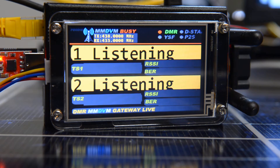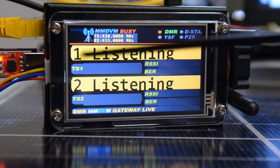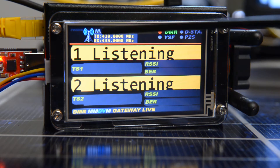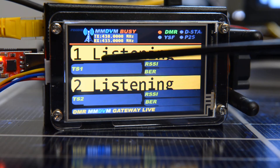Dual time slot. Those guys are yapping away on one time slot and I can hear them — it shows them. And then you can use another one for whatever, or you can use it for like a full-blown repeater here.